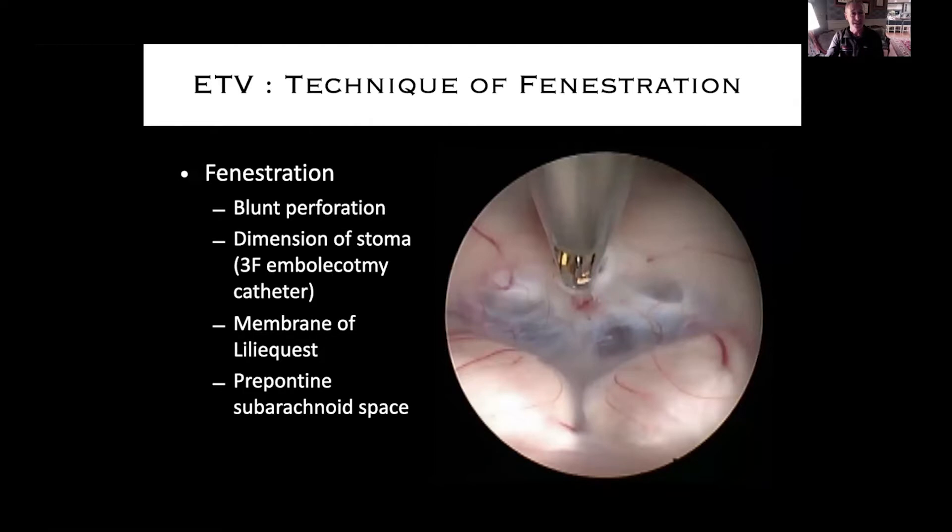There are lots of different techniques. I'm a firm believer in blunt perforation. I've seen tons of videos and there are experts throughout the world that still believe in thermocoagulation — I see videos to this day where people are putting little bipolar tips through the floor of the third ventricle. I've never found it necessary, and frankly it scares me a little bit — the idea of a perforator getting injured from heat. Whether blunt perforation or heat, nothing sharp — no scissors, no knives — through the floor of the third ventricle.